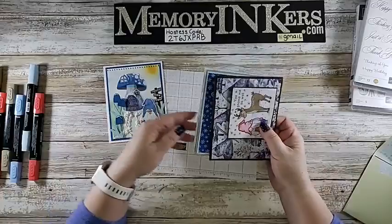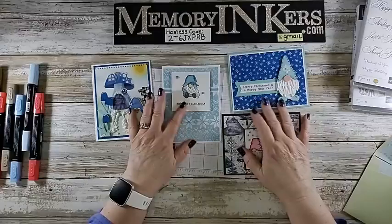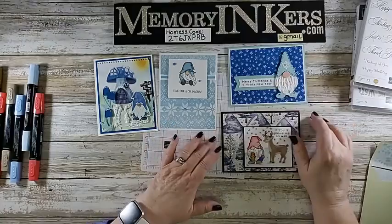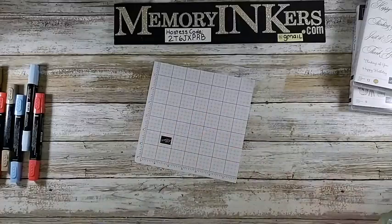On Saturday, for everybody who bought the gnomes suite last month, these are the four cards we're going to be making. Obviously if you got the kit you already have everything and the instructions — you can make it along with me. If you did not, you can still watch along because we're going to be making these four fun cards. That's on Saturday for a Saturday Sip.